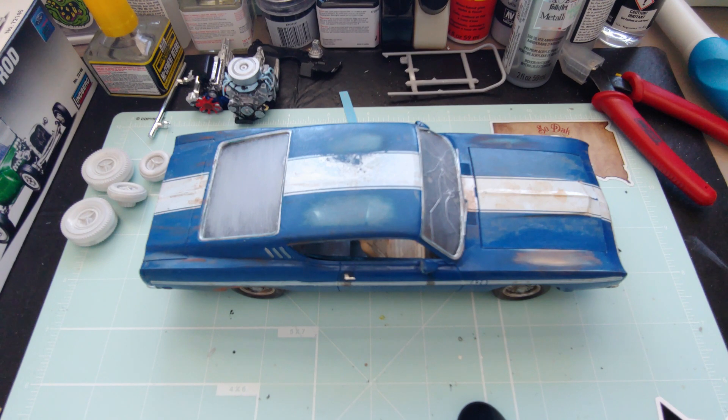Hey y'all, how you doing today? So we've got a rebuilder sitting on my bench here. I bought it as a rebuilder off of an auction, and I was gonna restore it, put it back to stock, paint it the stock color — which for me I wanted to do white with black hood, which was a stock color for the Talladegas.